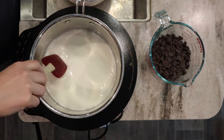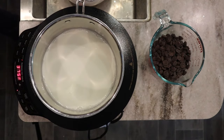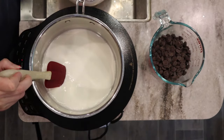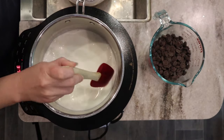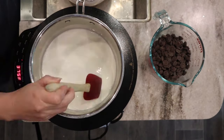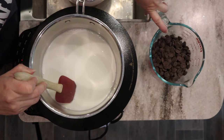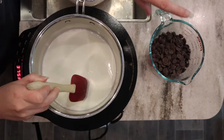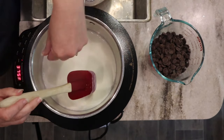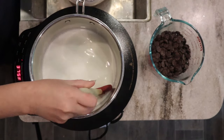We've got a little bit of steam building so I know we're getting close — this happens pretty quickly. Also, make sure you're using a heat-proof vessel to pour this into, since we are pouring almost boiling liquid into it. I should have mentioned that before — that was pretty important.